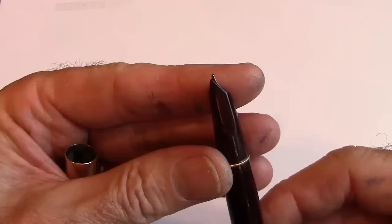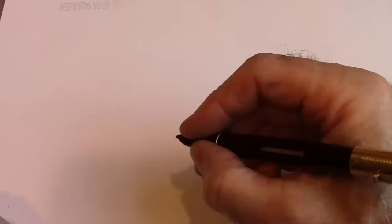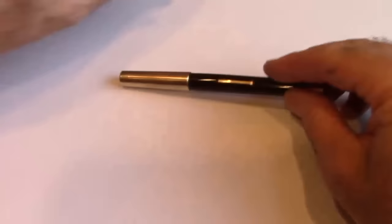It's a slip-off cap with a hooded nib. At that time the Parker 51 was starting to gain a lot of popularity, so everybody had to have a hooded nib. It's a lever fill, comfortable to hold, and posts well, but it just doesn't do much for me. I'm glad to have it in my collection as part of a historical point in time.